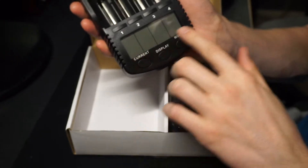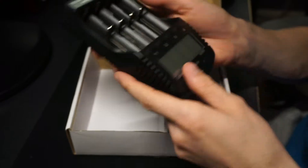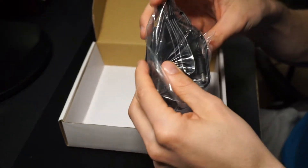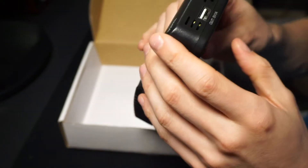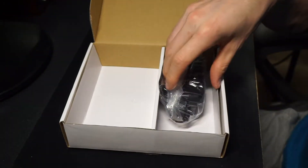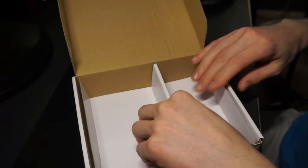You've got your display showing the current, the mode, and the different display settings. It seems like a pretty nice unit. We've got the charger here — you can plug that straight into the wall. You also have an output here that you can use to charge other things, like if you're using the wall jack for your cell phone.